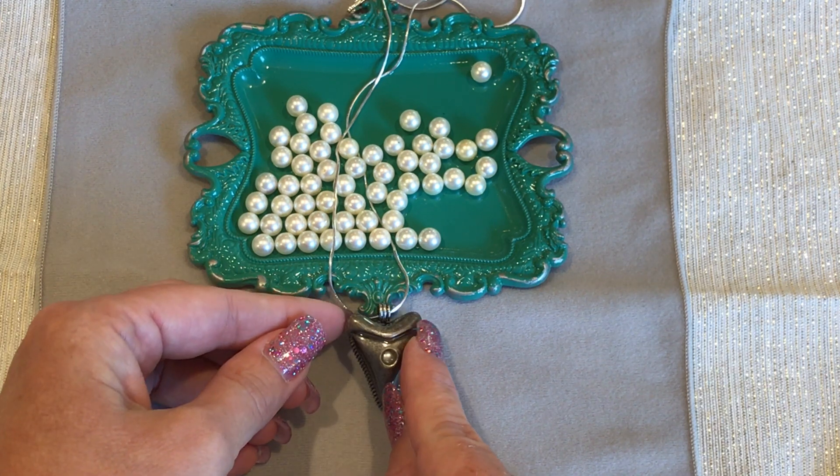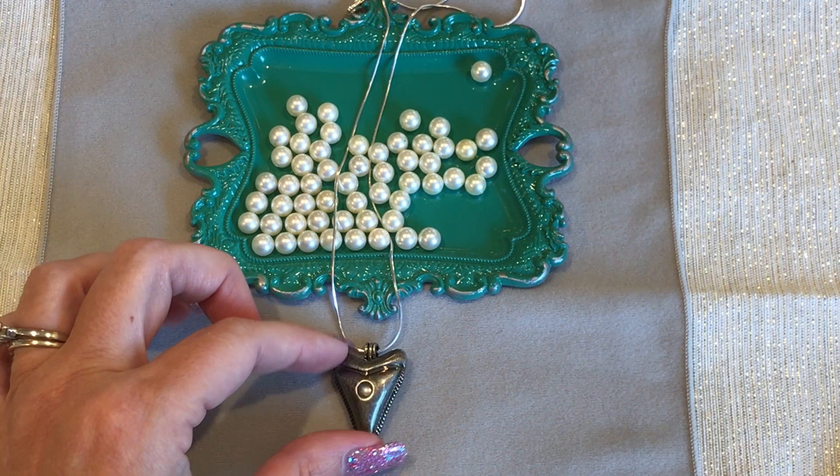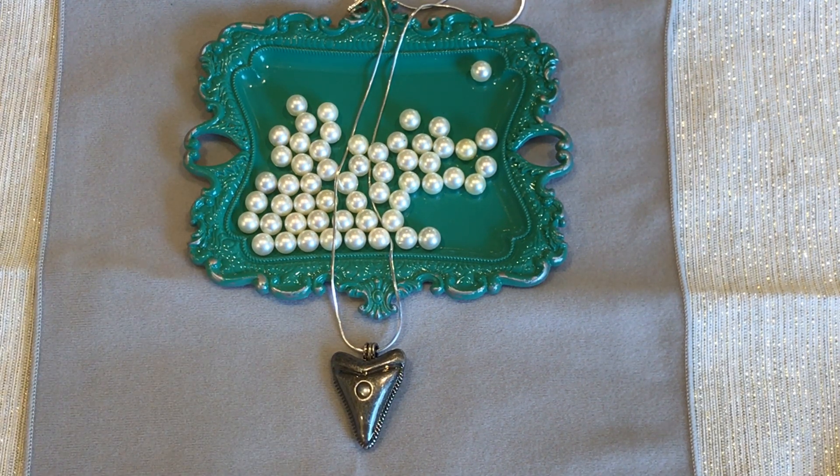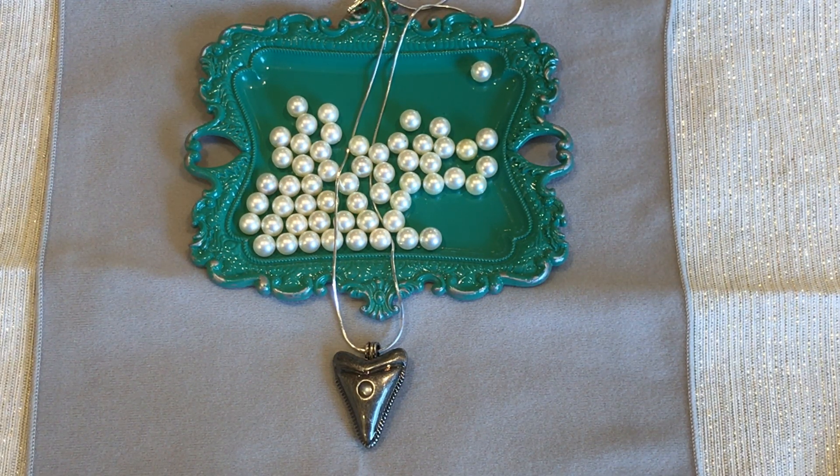I love it — it's one of my favorites. If you're interested in this shark tooth pearl cage, you can find it on our website at aosdesign.net. You can also find it on our eBay and Etsy stores with our shop name being AOS Design. Thanks for watching.